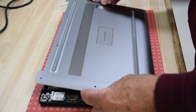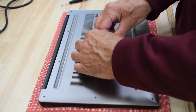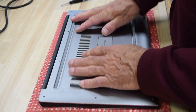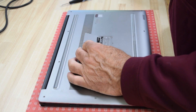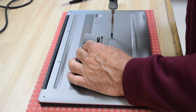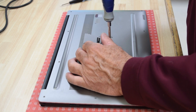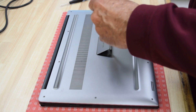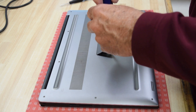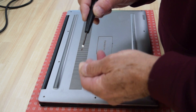Take the bottom cover and locate the two longer screws in the center — put those in first. Screw them down to locate the assembly so that all the other screw holes should line up properly.